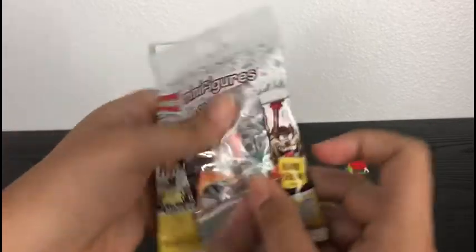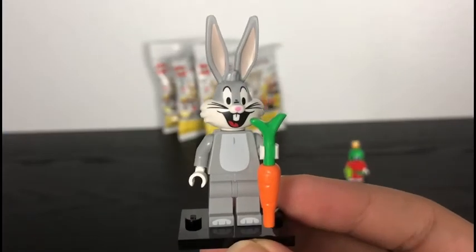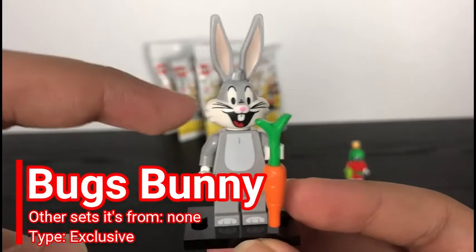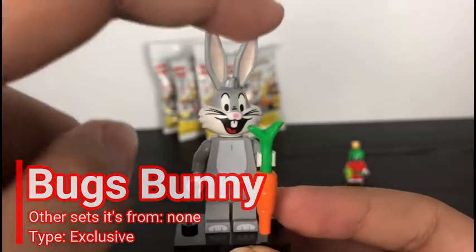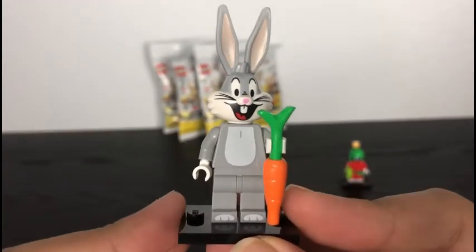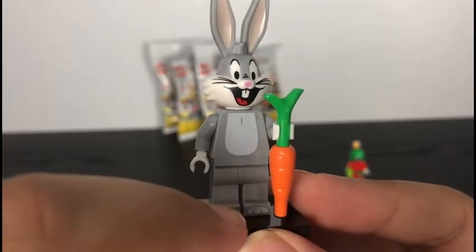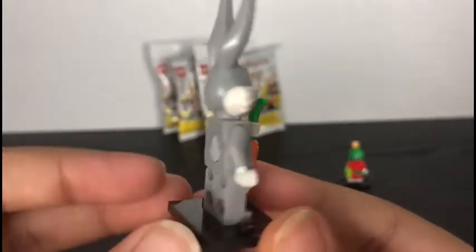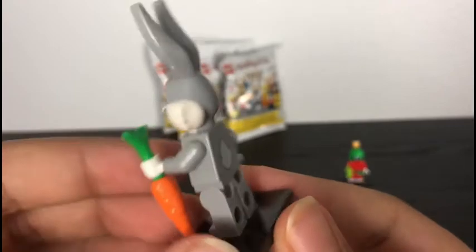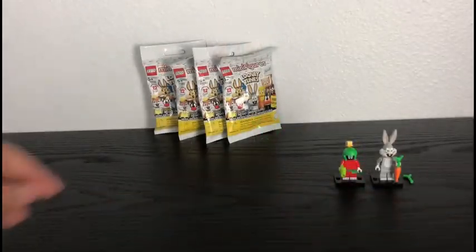Next pack. It's Bugs Bunny! So here is Bugs Bunny himself, and he's got this massive new molded head with those big ears, and he's even got a wacky expression printed on his face. As for his torso, he's got a little print of his underbelly, and he's also got a print of his two feet. On the back, he's also got a back printing of his tail. And his accessory is a little build for a carrot, of course.